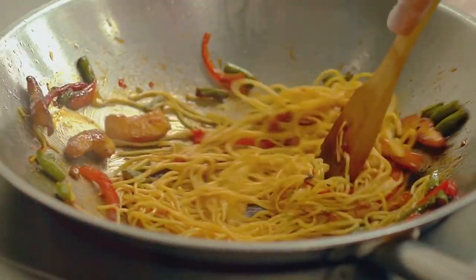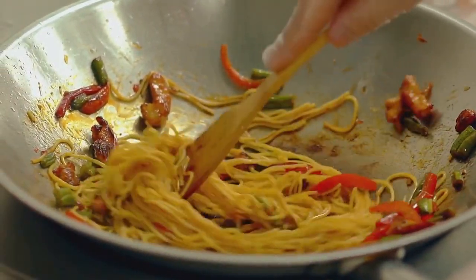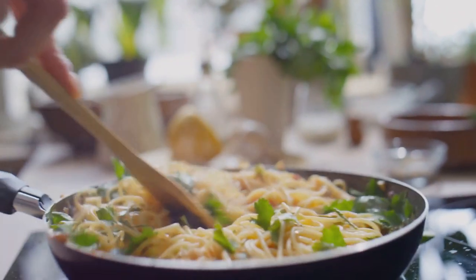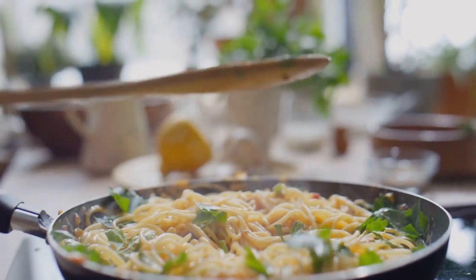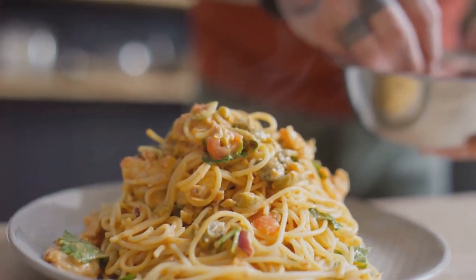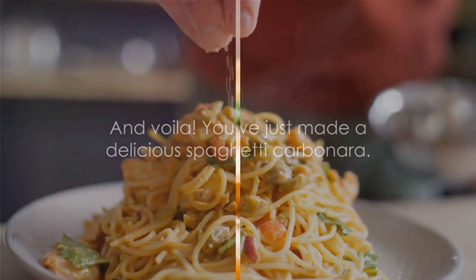Remember that egg mixture we whipped up earlier? It's time to bring it into play. We're going to take our hot, drained pasta and toss it right into the pan with the bacon and garlic. Then, off the heat, we pour in our egg mix. The residual heat from the pasta and pan will cook the egg just enough to create a creamy, luscious sauce. A sprinkle of cheese, a crack of pepper — stir it all together, let the flavors meld, and you've got yourself a symphony of taste in a single dish. And voila, you've just made a delicious spaghetti carbonara!